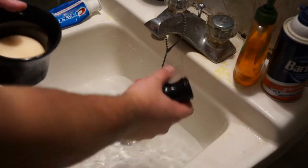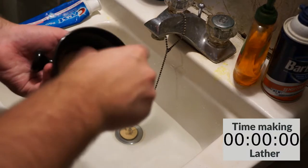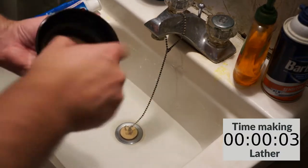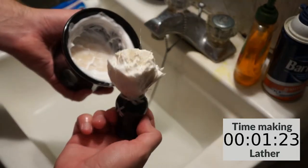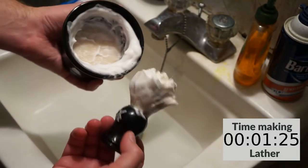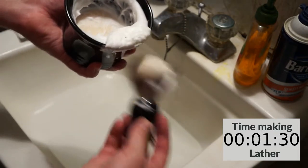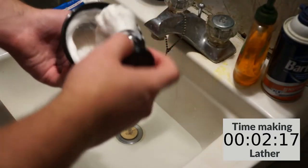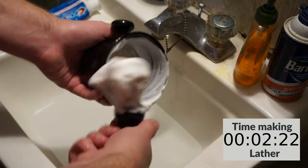The way that I use the bar soap is I just soak the brush in some warm water while I take a shower, then wring it out a little bit and just start moving it around in there to get my lather. They do suggest that you soak it with a little bit of water while you are washing your face in preparation to shave. I don't do that, so it may vary a little bit, but I found that it really doesn't take very long at all to get a nice thick lather out of the bar of soap.